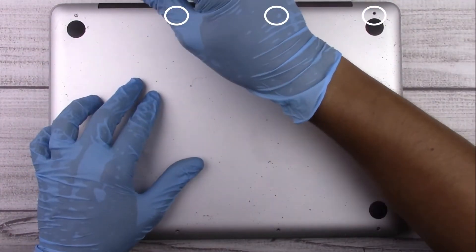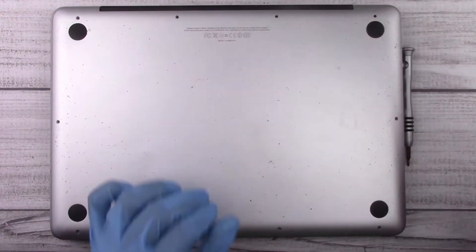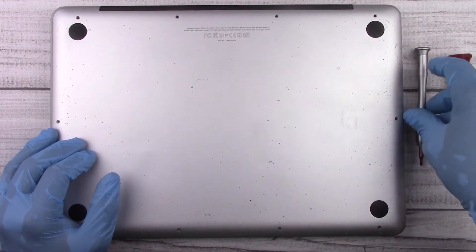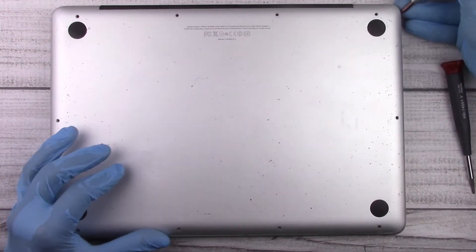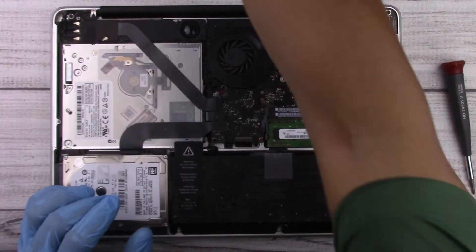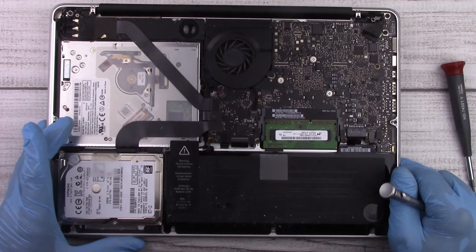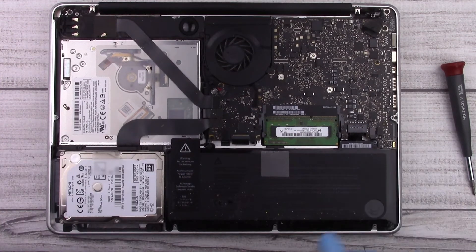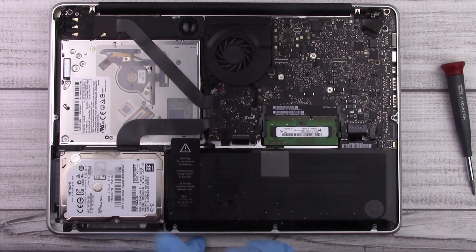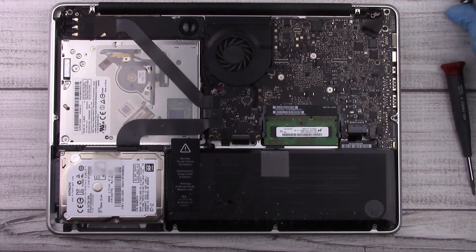Take note of those longer screws when you're putting them back in. Once we've removed all the screws, we can go ahead and pry up the back plate and set it aside. Now that we have the MacBook open, it's pretty easy to access everything — our battery is located here, our memory is located here, and our hard drive is located here.